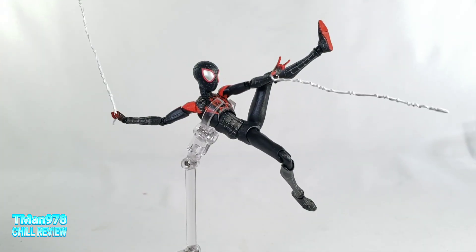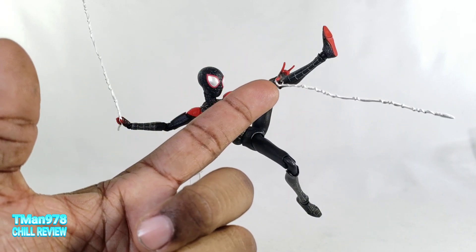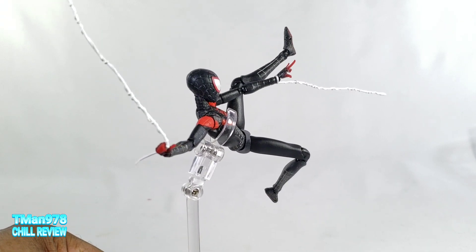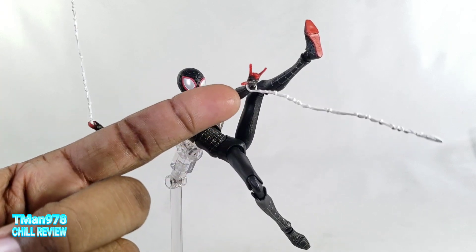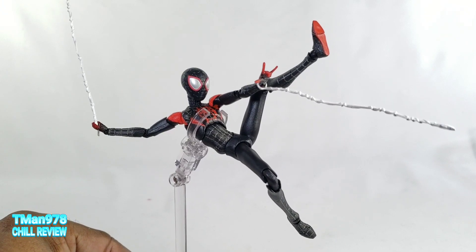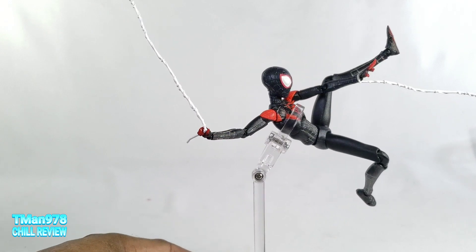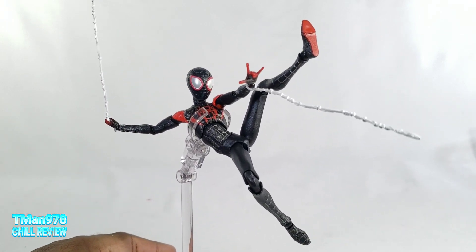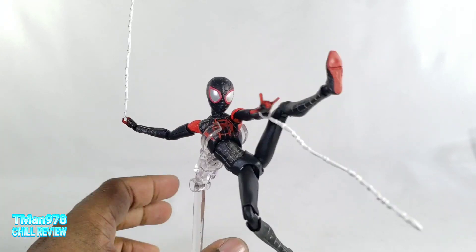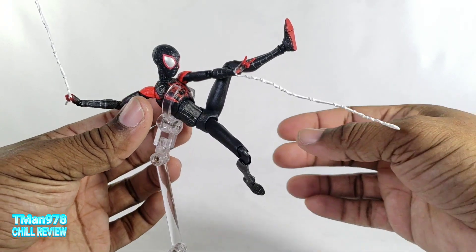Here's an example of him using his webbing — pop the hand off, wrap the little ring around the ball joint and push it all the way on. The only thing I dislike is you have a ring around the wrist; it's supposed to just be shooting out of the web shooter but you see it wrapped around the wrist. Unfortunately it's not transparent. For pictures nobody has to know. Since he doesn't have a peg hole on the back, you constantly see the stand, but it's transparent so it's not that big of a deal.